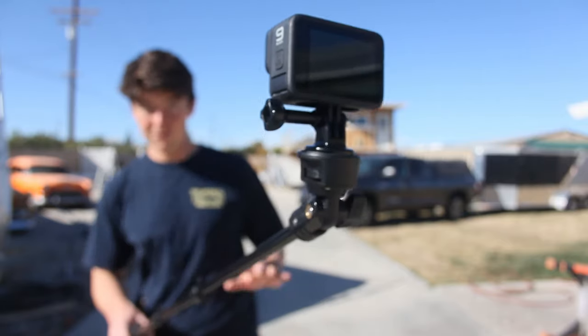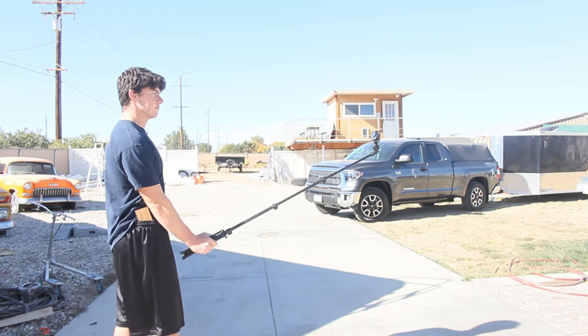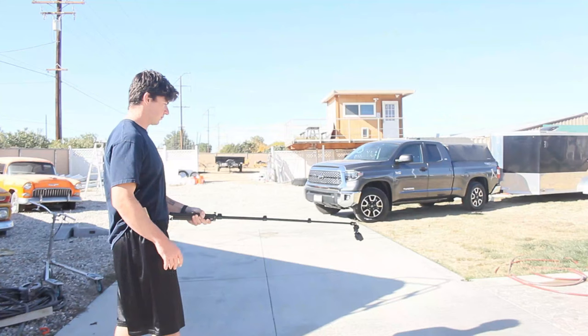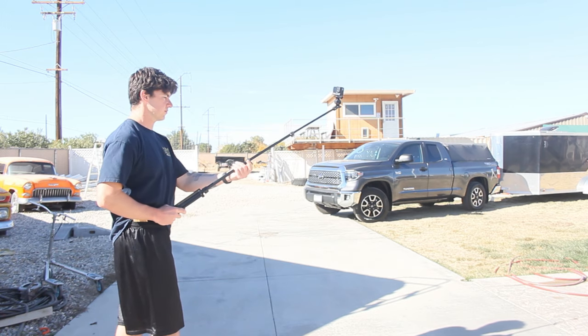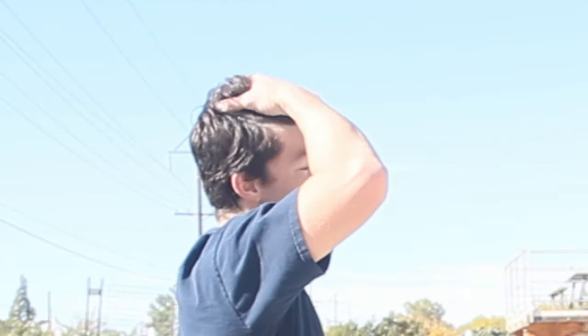Step 4: Practice holding the selfie stick. Practice gripping it with different grips and capture some test footage. I would also practice moving the selfie stick from one hand to the other, making sure you'll be balanced on each side. Practice extending the camera as far as you can and as close as you can. The closer it is, the easier it is to keep stable, but the farther you have it, the more subject will be in frame.